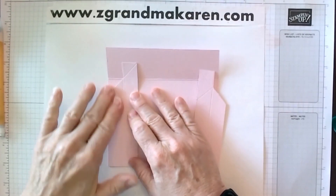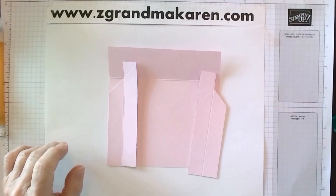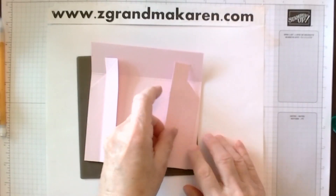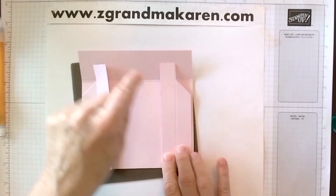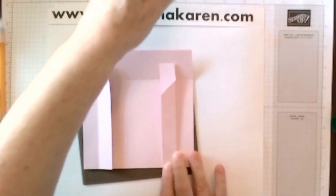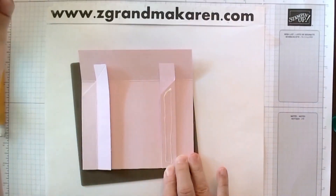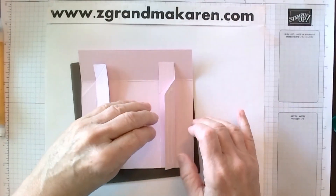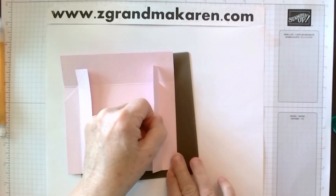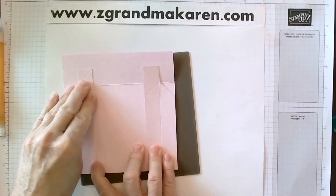One thing nice with glue is you can see better too. There we go. And now we'll do the other side. Again, make sure that this is facing the correct way. Fold it up, glue that portion — don't go too close to the edge — and then you will fold it down, even with the bottom and the other side, just like so.